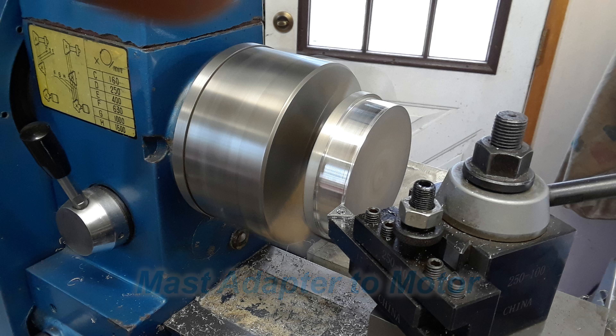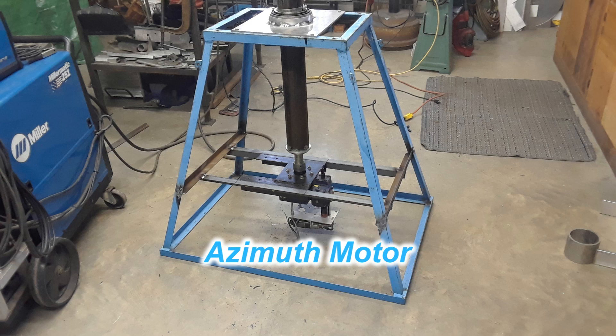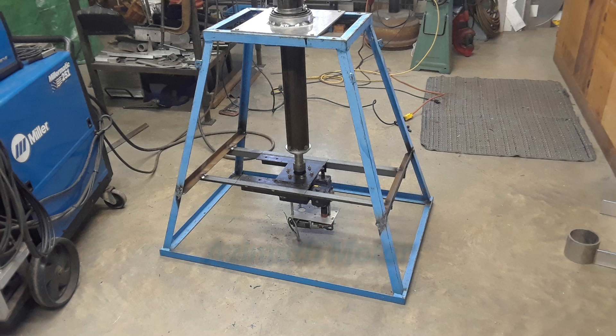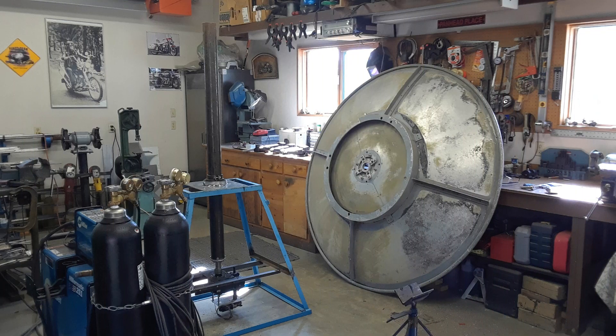I needed to build an adapter to go from the inside of that mast pipe down to the coupling of the motor itself. In this picture you can see where I've welded some angle iron onto the existing stand to hold the motor in place, and you can just see the aluminum adapter that goes from the motor up to the inside of the pipe being used as the azimuth mast. With the azimuth drive and bearing arrangement figured out, next was to get the elevation system working and some way of getting the dish mounted to the azimuth pole itself.